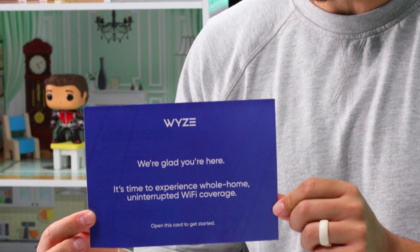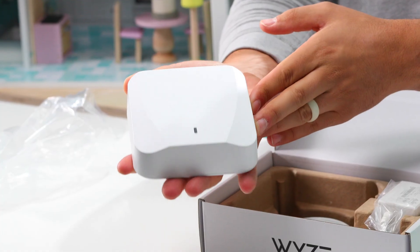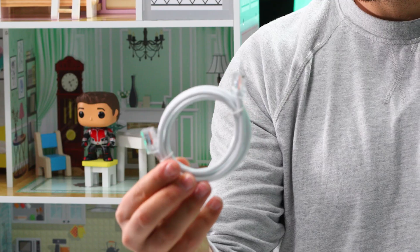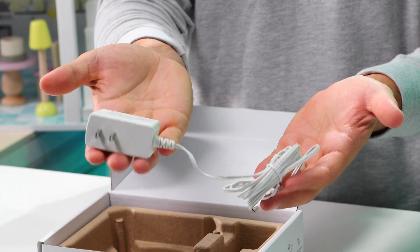All right, the quick start guide. There is the router itself. Also included in the box is a three-foot Ethernet cable and your power adapter.